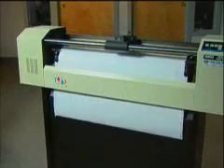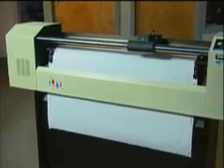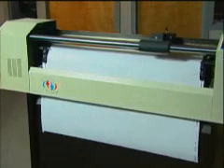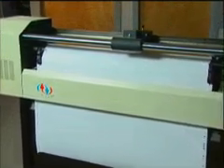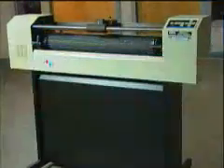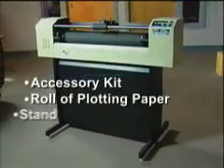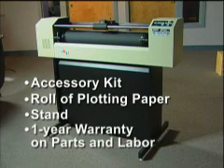Hyatt's also features the Gerber GS750M Plus 30-inch cutter. Introduced in the 1980s, the GS750 is built rugged for long service and reliability, proven over 20 years. The GS750 Plus includes accessory kit, roll of plotting paper, stand, and one-year warranty.